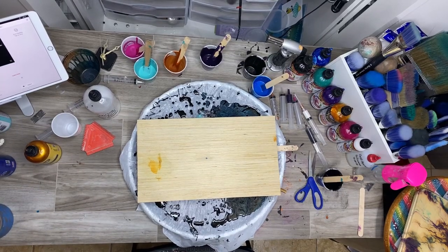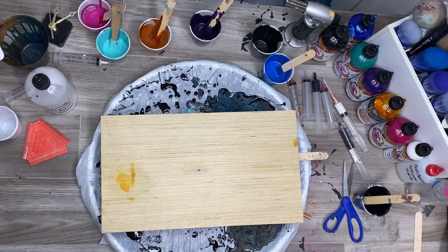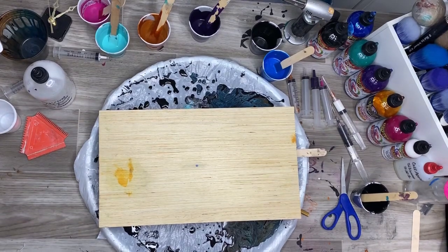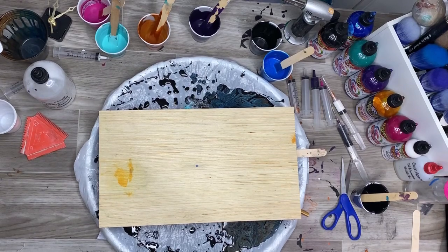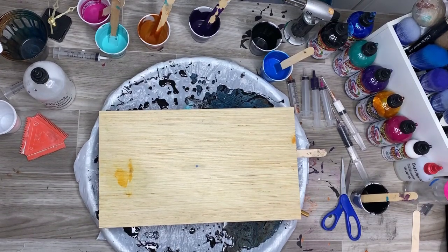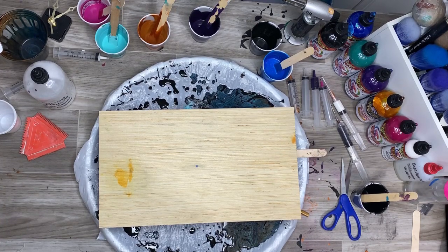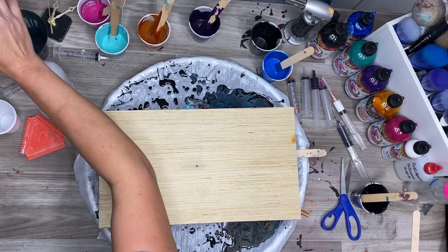Hello everybody. This is Michelle with Unicorn Spits. I'm tuning in to you guys live from my telephone in Kansas City. Today I have been playing around with a few new ideas on doing fluid art, and I stumbled into a new technique that I'm pretty sure people haven't seen before. I know I hadn't seen it before, so I'm pretty excited to bring it to you.